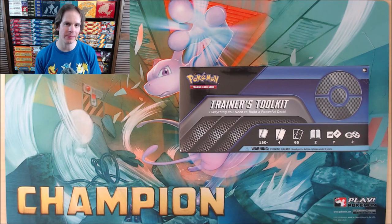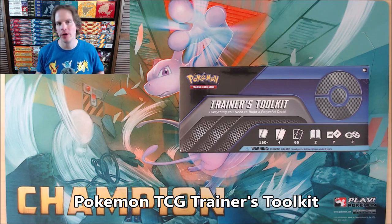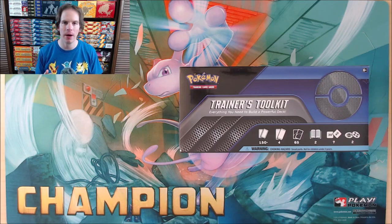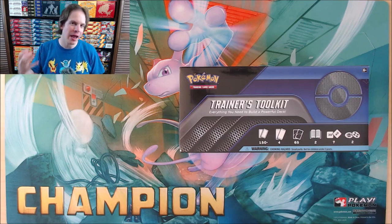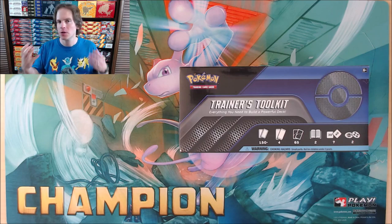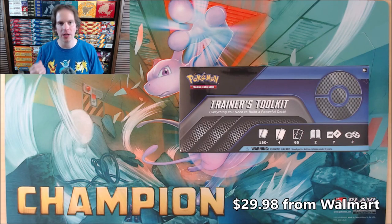Hey YouTube, this is Primetime Pokemon. In this video, I'll be opening up a Pokemon TCG Trainer's Toolkit. This is the second Trainer's Toolkit I've opened on my channel. This one is the 2021 release — a blue colored toolkit box featured with Crobat V. I purchased this from Walmart for $29.98.